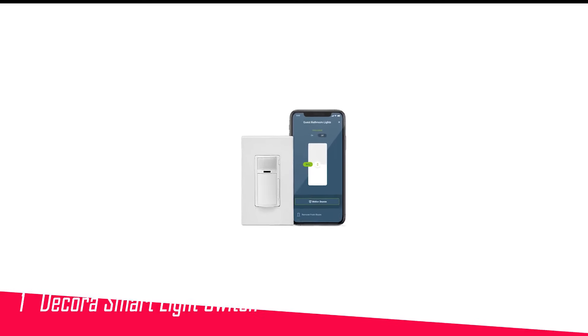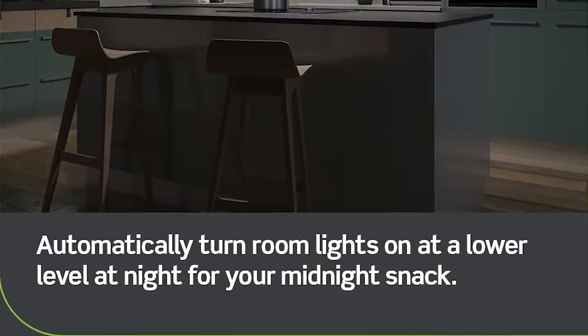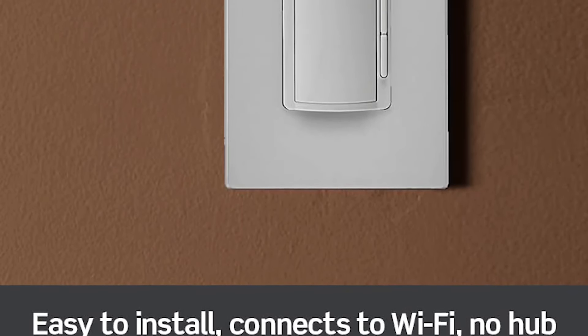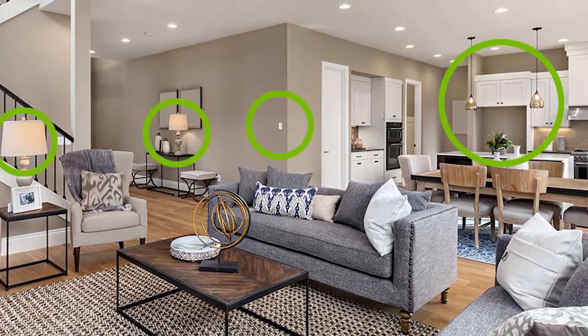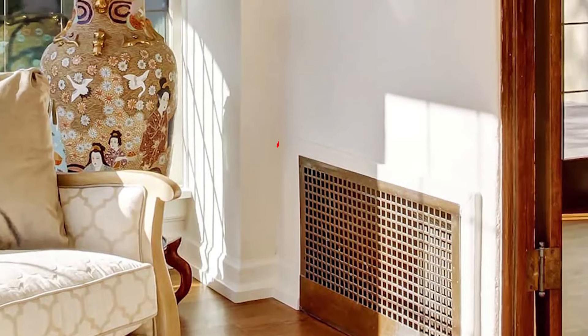Number 1 in my list is the Leviton Decora Smart Light Switch. The Leviton Decora Smart Wi-Fi Motion Sensing Dimmer D2MS-D1BW is our favorite pick for the best smart light switch for those who want a dimmer switch with a motion sensor. We like its clean look and simple design — nice for those who want tech but don't want their switches to look too gadgety.